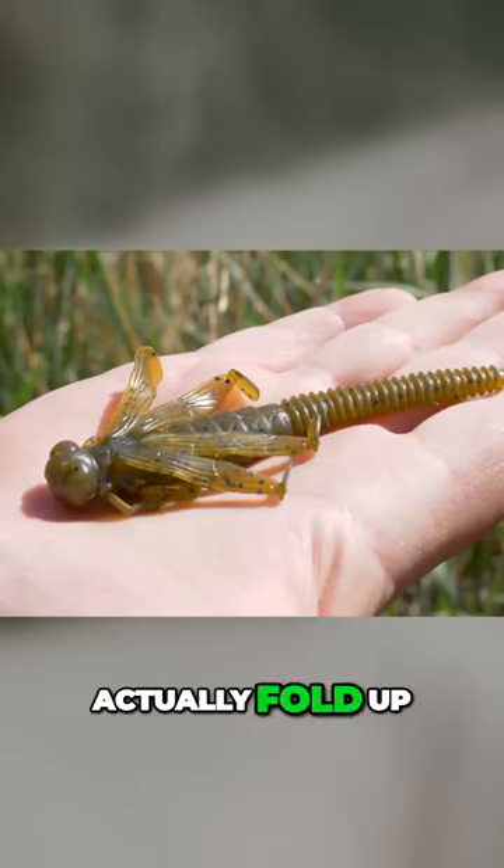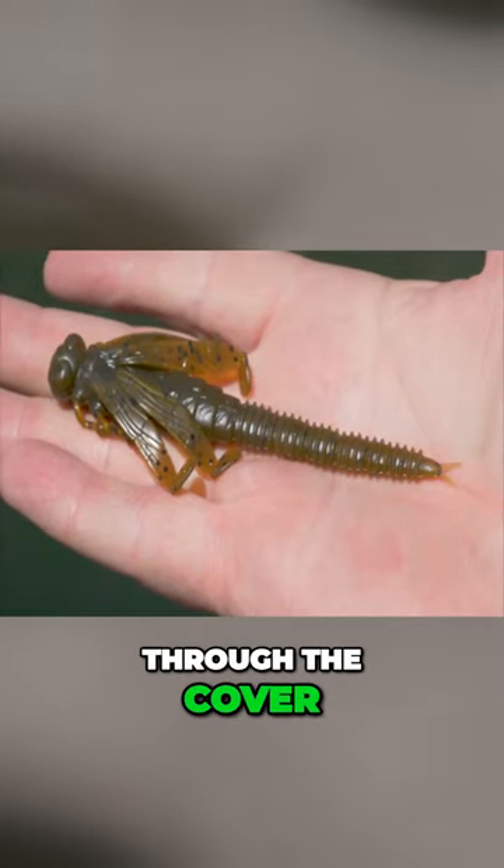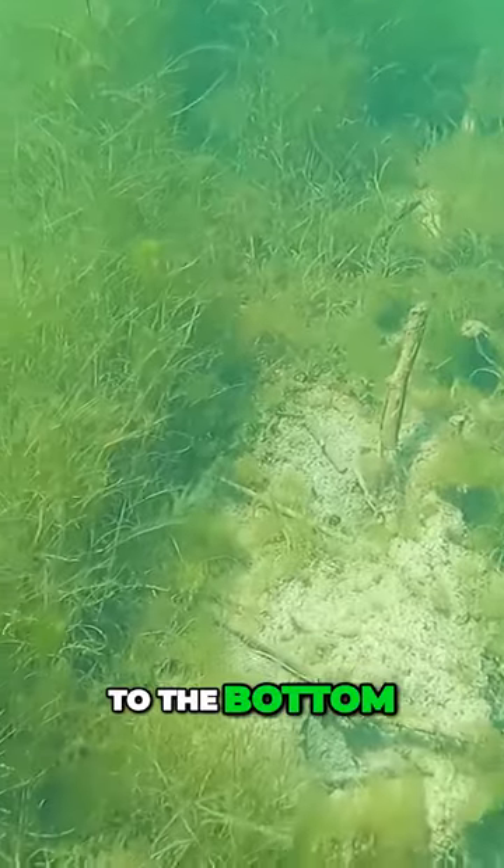These wings will actually fold up into the body, so you could punch it into heavy cover, and once it gets through the cover the wings flare out and they start kicking all the way to the bottom. The action on this bait is absolutely insane.